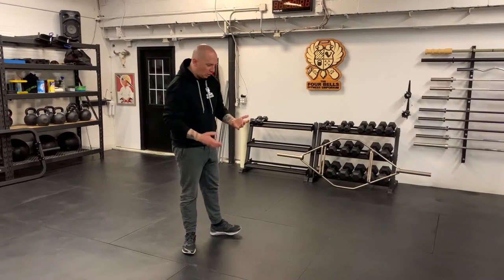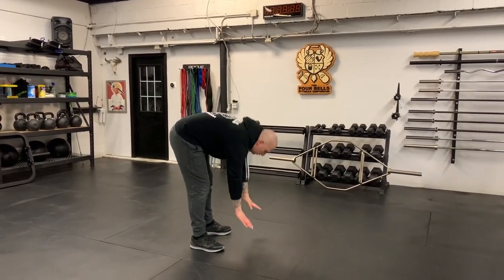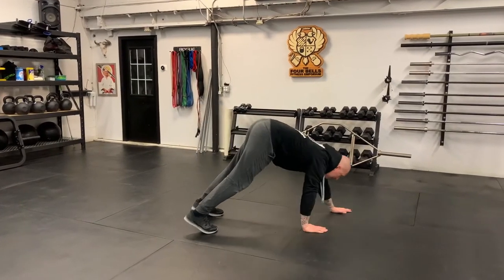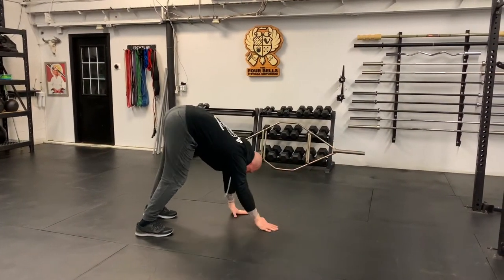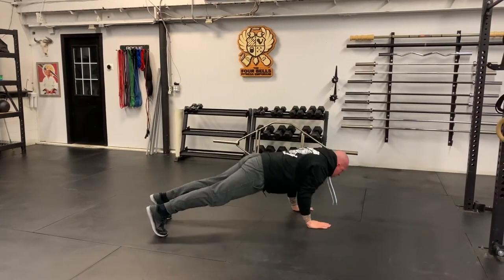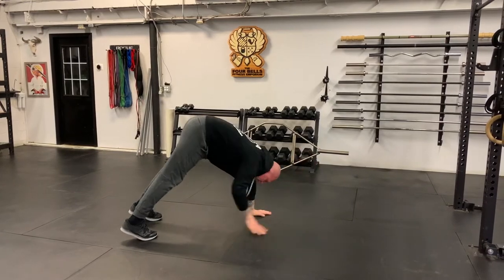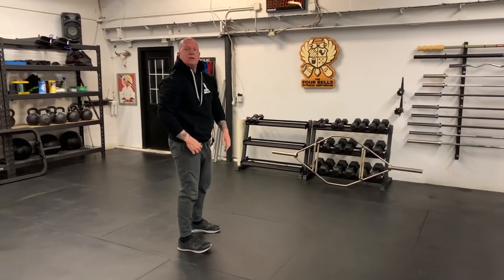From there, into our inchworm to push-up. All I'm looking to do is stretch those hamstrings. I'm going to start by bringing the hands down onto the floor, walk the hands out, do a push-up, and then walk the hands back in — getting a big stretch of the hamstring as we walk back in. We're doing 10 of those.